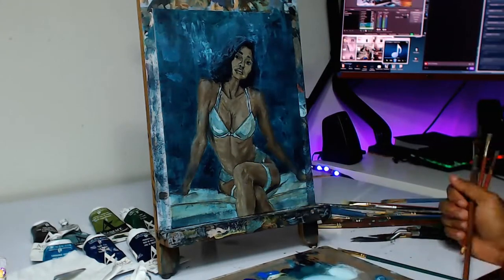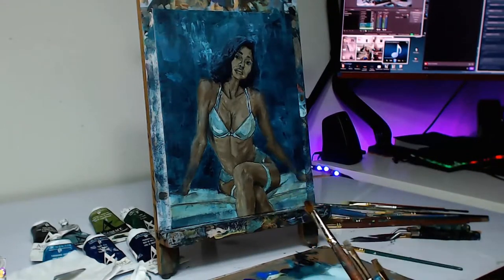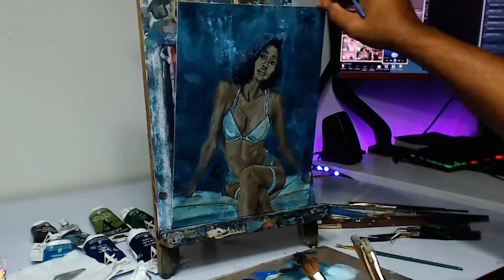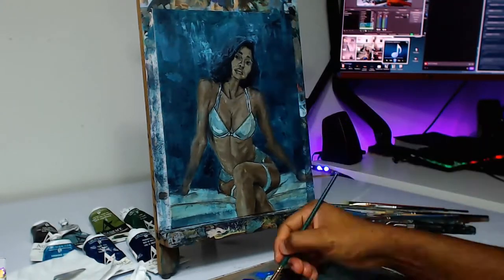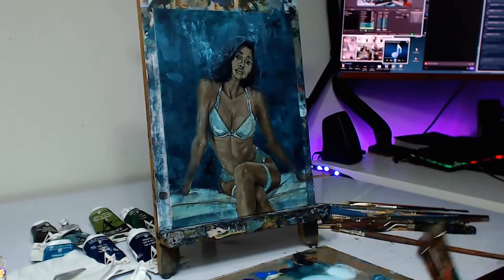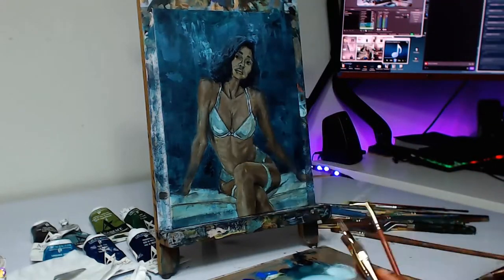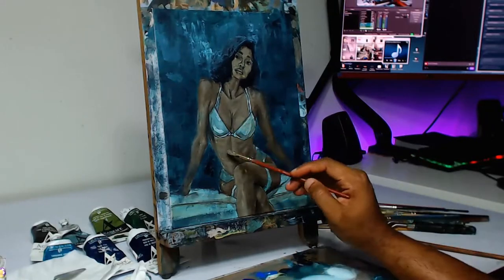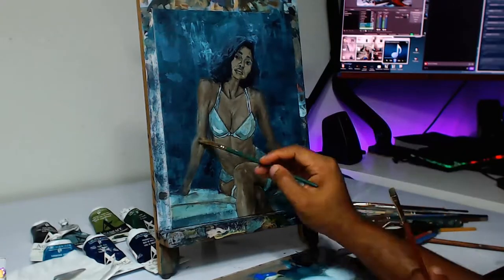From here I'm just reworking the figure again. I usually try to do about three passes on all my paintings — the first pass, then the second coat, then the third coat. After the third coat I'll do any highlight and shadow adjustments and any fine details that need to be done to make the piece look finished.